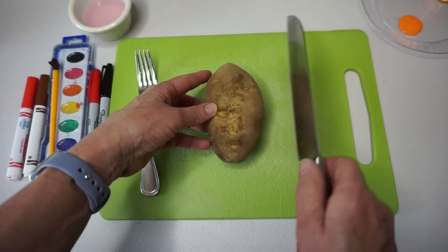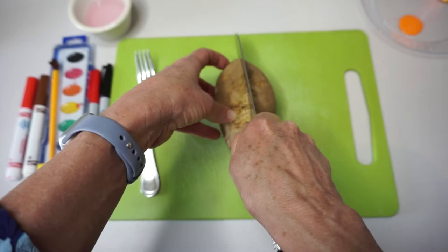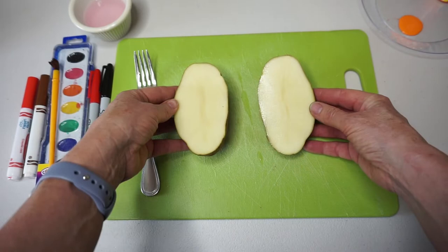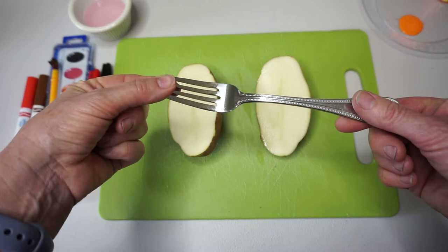The first step is to get an adult to cut the potato in half using a sharp knife and a cutting board. Cut the potato the long way and you'll be able to make two traps out of each potato. Next, take a fork and scratch along the cut side of the potato to make some ridges.